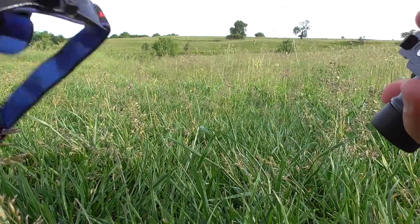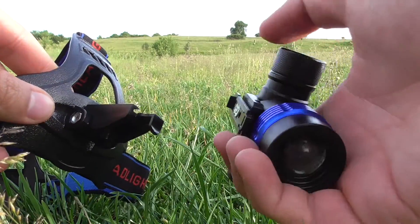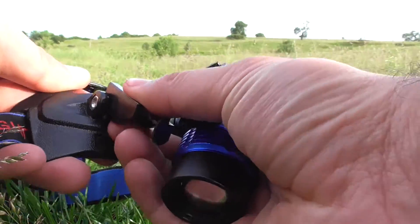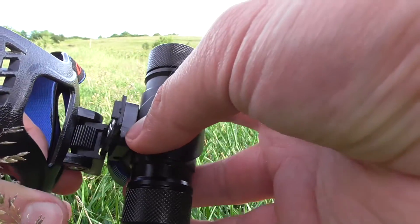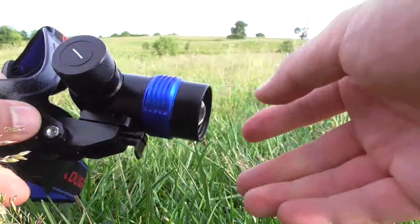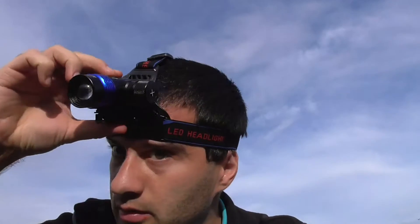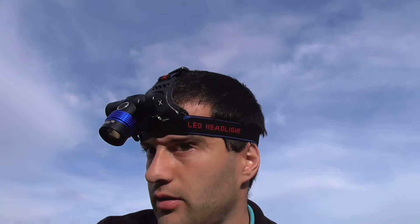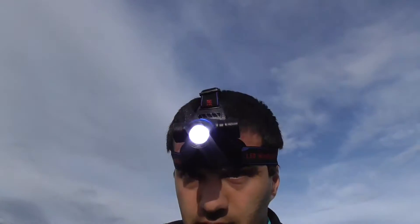Now let's mount the lamp onto the head strap. The bracket can be moved up and down; to attach the lamp you move the bracket down, slide them together, and push it down. Then you can move it up. I'm putting it on my head — you can now adjust the angle: tilting it down or pointing it up.